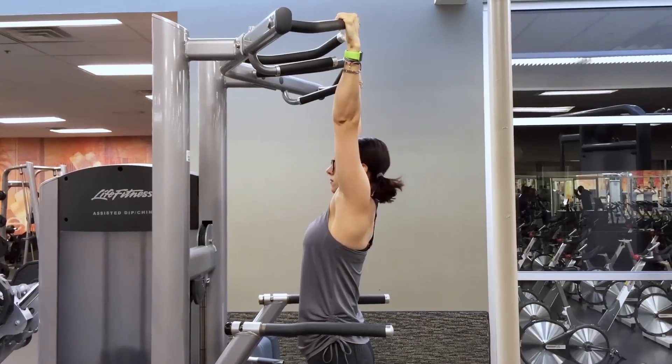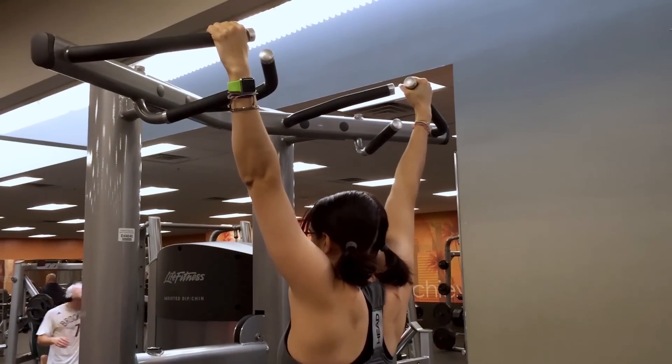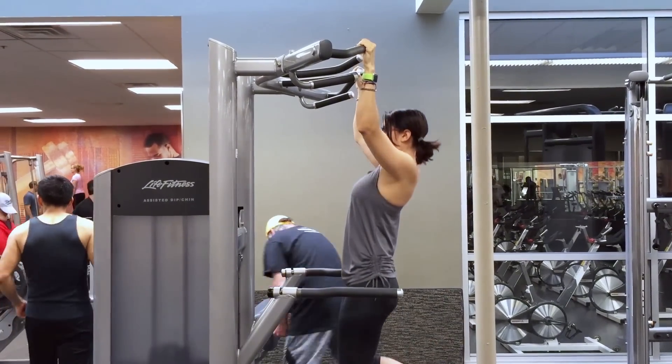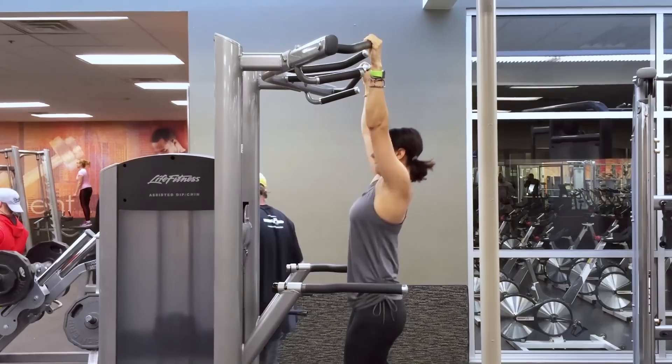As for your thumbs, do what feels comfortable — some people prefer thumbs over the bar, some prefer wrapped. I switch off and honestly don't have a preference. Once you've got your grip, let yourself hang. Keep your abs engaged, keep your spine neutral, and keep your shoulders pressed down and back. Don't hunch your shoulders — think about bringing them away from your ears and keeping everything long.